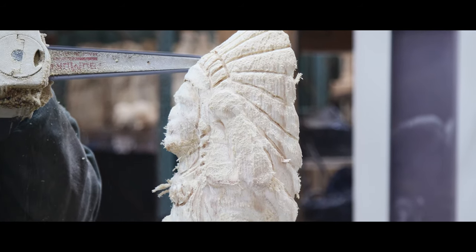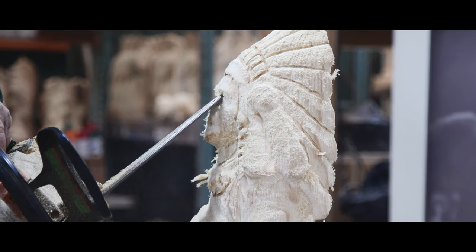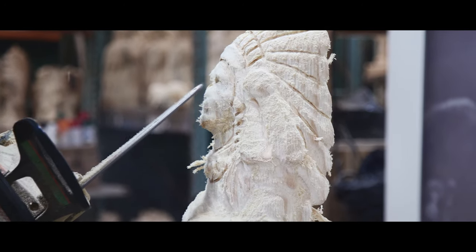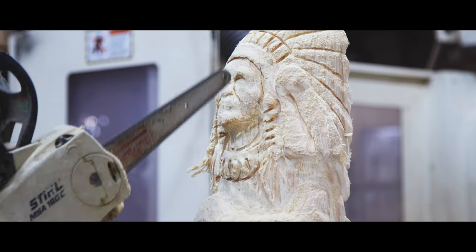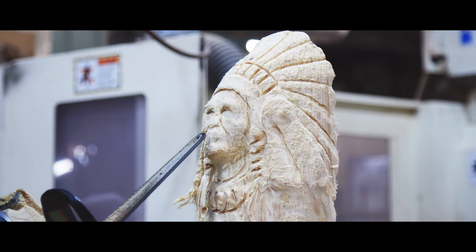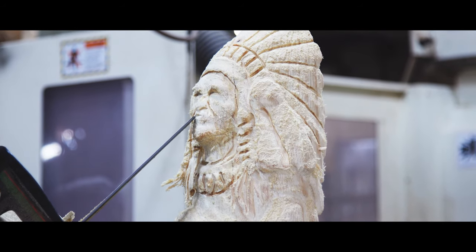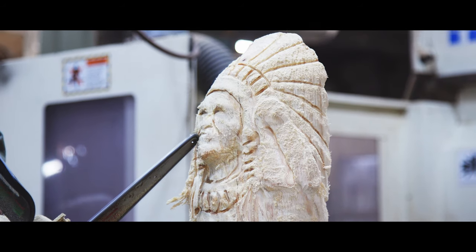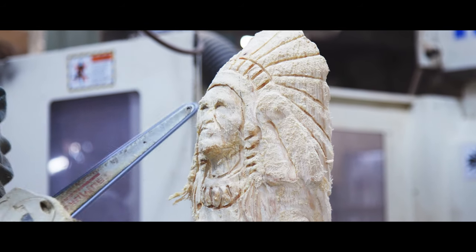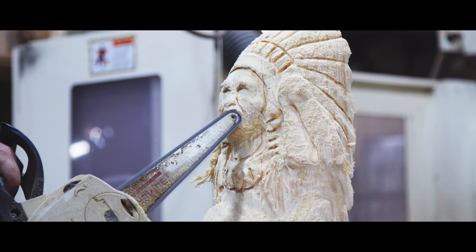A lot of carvers take these and turn them completely into their own. They still have a basic shape there, but there's lots of room if you want to really work them over and change it. The fastest way is to pretty much keep what you got, but you can always take more wood away and totally change the look of it.